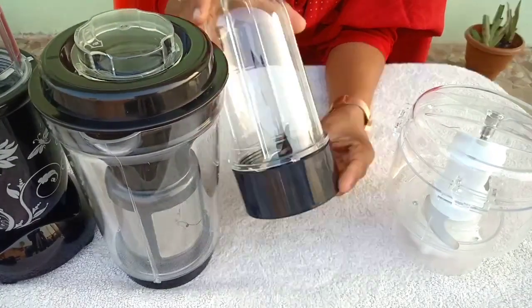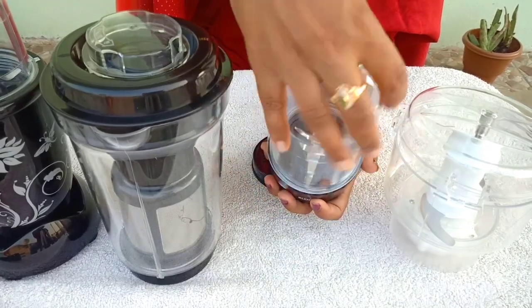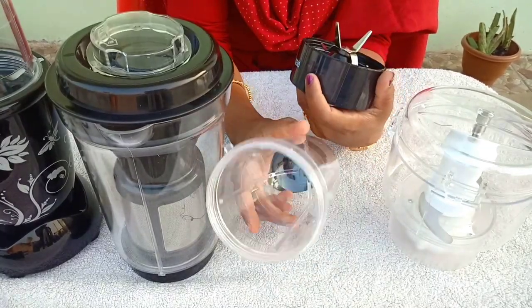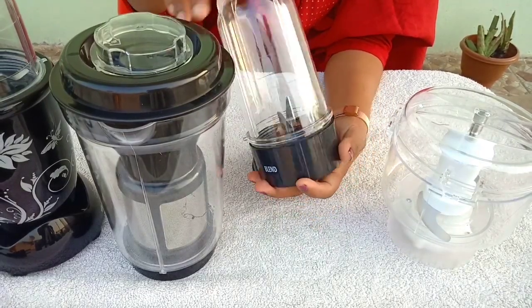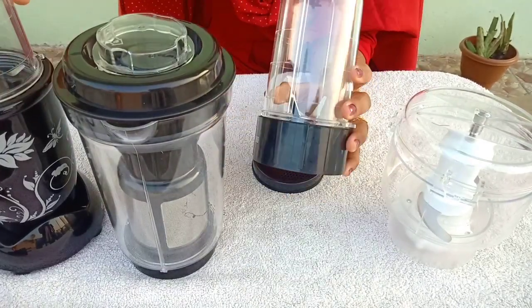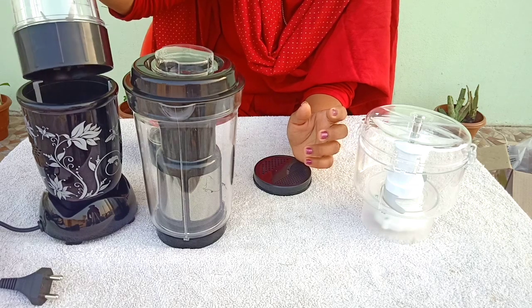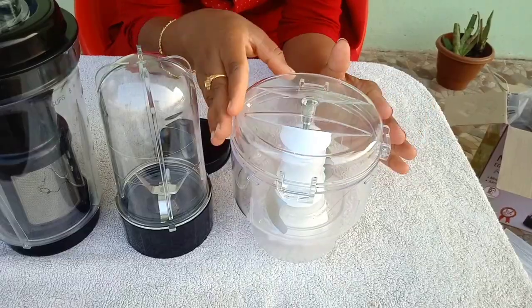Now the jar is ready and it is blending. Put liquid in the jar up to 500ml. The grinding jar is used to bring ingredients from the sides into the jar — let's blend it in. You can make vegetable juices, milkshakes, or smoothies with this blending jar. You can grind up to 252-300g, and blend liquids up to 500ml.